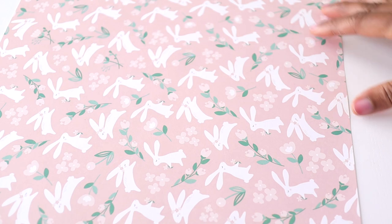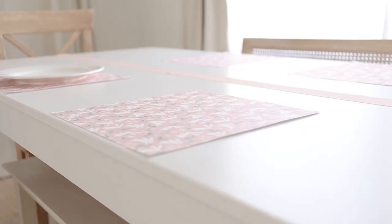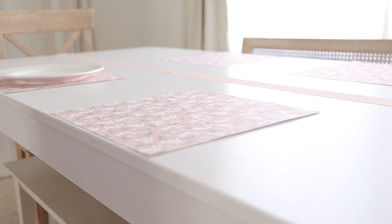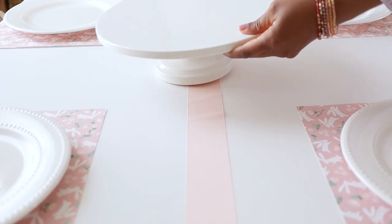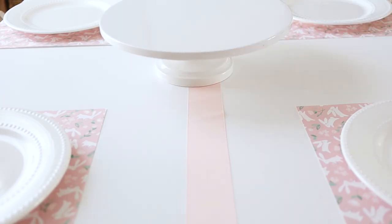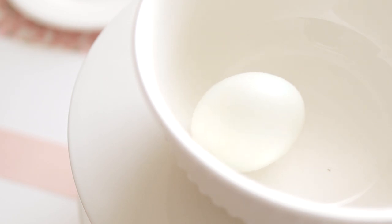Let's start putting our tablescape together by running the thick pink ribbon down the center of the table lengthwise. Next, place a paper charger at each place setting. Here I'm placing down my plates, which also came from Dollar Tree. And here I'm placing basic white cake stands in the center of the table — I've had these stands for quite a number of years and use them in a lot of different applications.